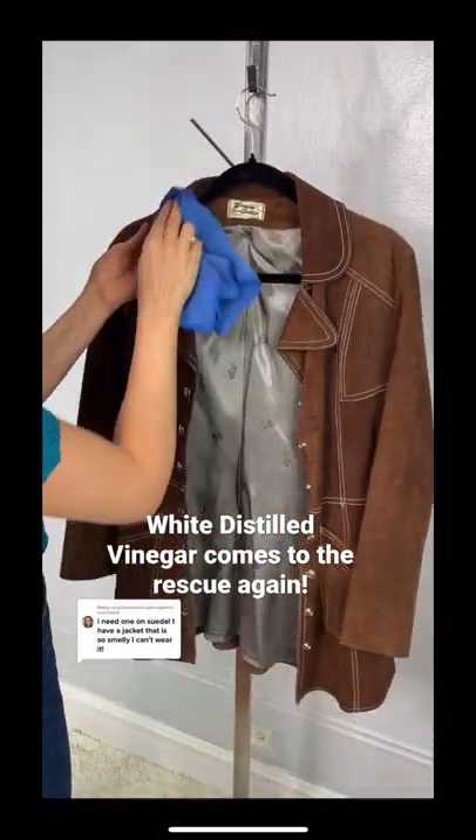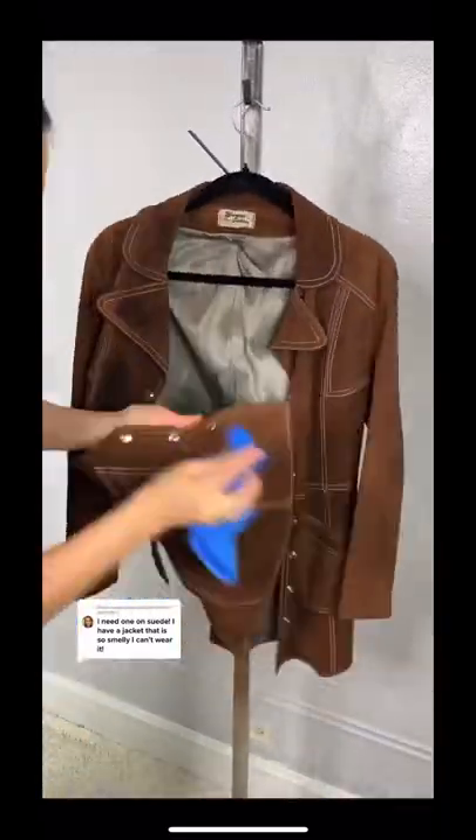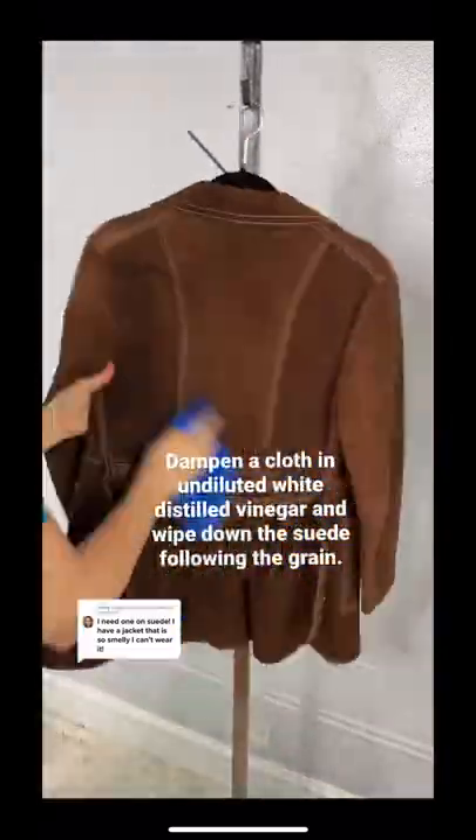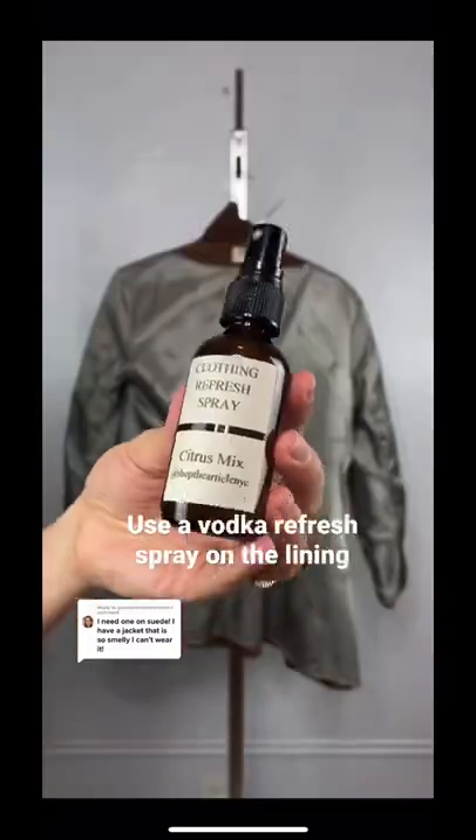Vinegar contains acetic acid, which is a natural deodorizer, and unlike water it will not damage the suede. Dampen a cloth or rag in undiluted white distilled vinegar and wipe down the suede following the grain. Let it dry.